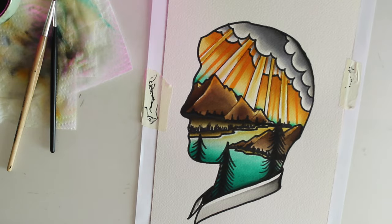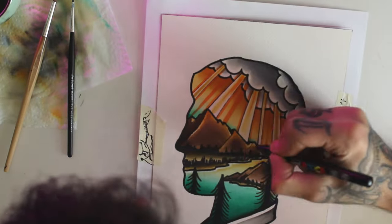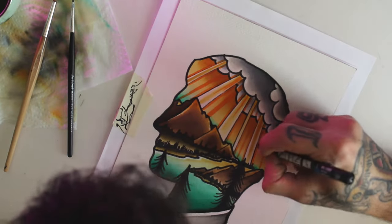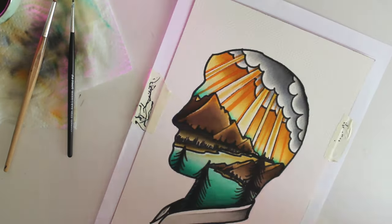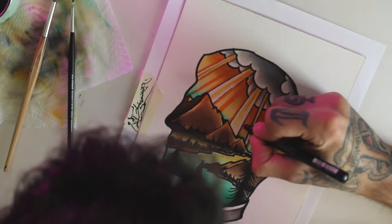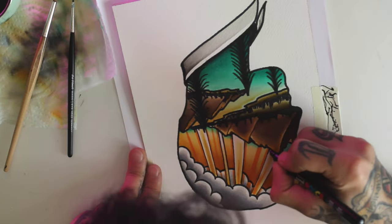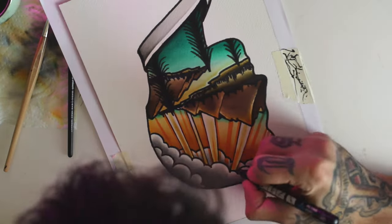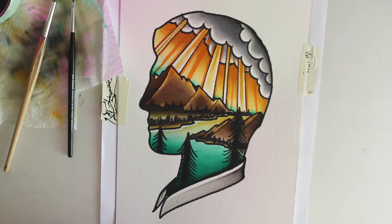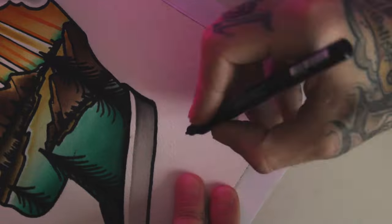In the end I redo most of the lines and do some highlights with the white Posca pen. I then sign the piece. I hope you enjoyed the video and I'll see you in the next one!